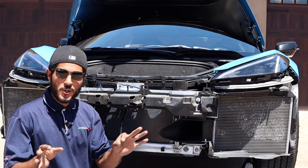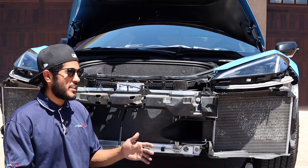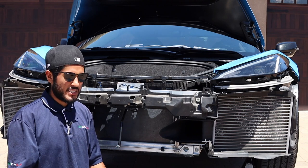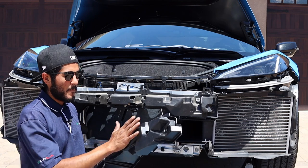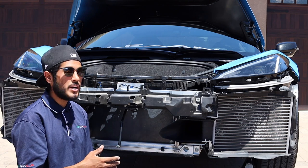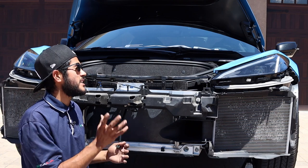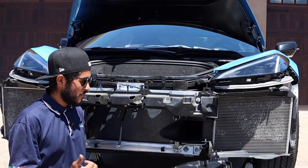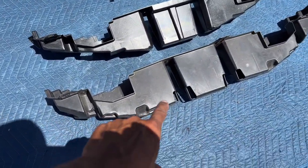Before you get ahead of yourself and just slap the new bumper on, there are two things to know: one is optional and one is required. The required step is changing out the front bash plastic piece, because the OEM one that comes with the stock bumper sticks out too much and will obstruct installation of the new conversion bumper. Everything needed will be supplied when you purchase. Here we have the two front bash plastic pieces — the OEM one and the new one.